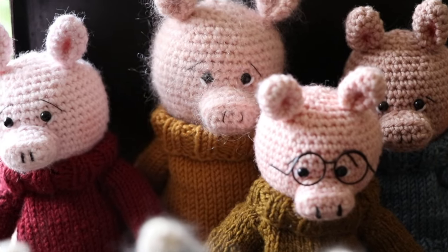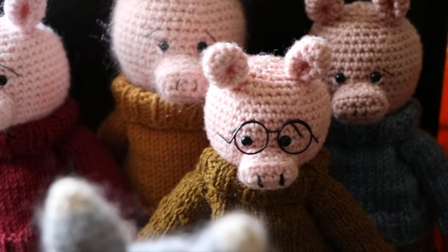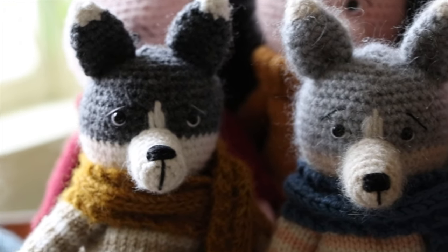These are the second characters in my storybook series, The Three Little Pigs. You might be able to tell there's actually four little pigs here, but one of them is a gift for someone I know, so he'll be going to his forever home soon. I know the classic story did not have two wolves, but I wanted to make them both, and I think they both turned out super cute.